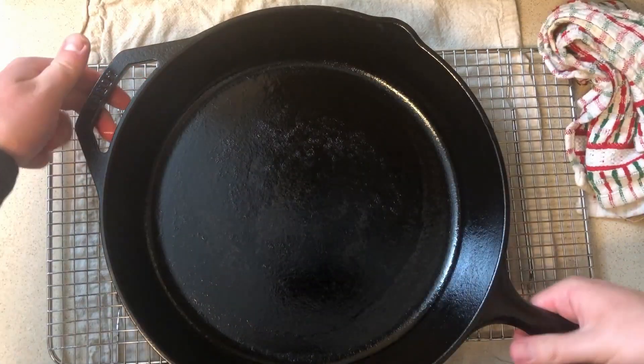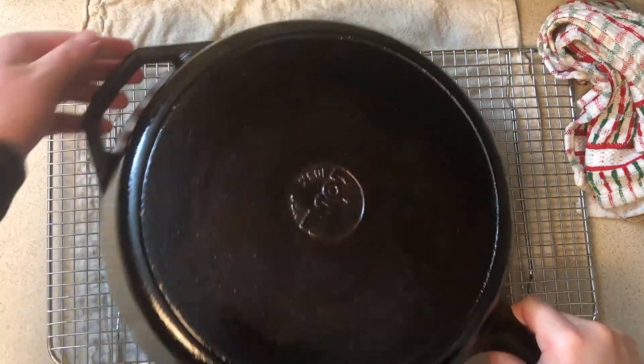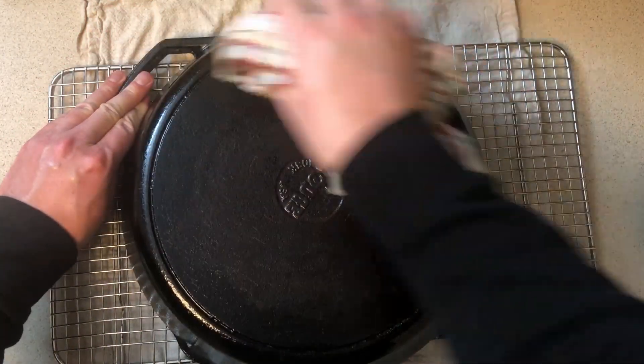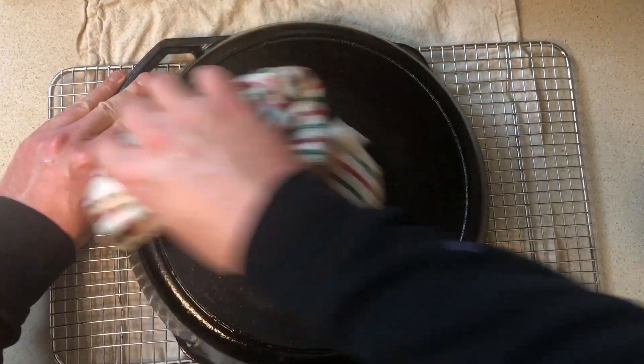Now, can soap really remove the seasoning of your cast iron pan? The answer is, not really. We're using modern dish soaps, which are generally too gentle to really do any damage to cast iron.